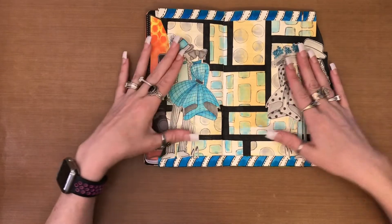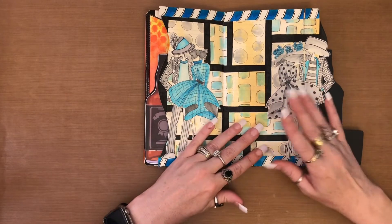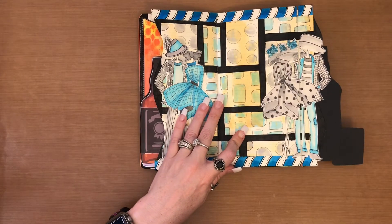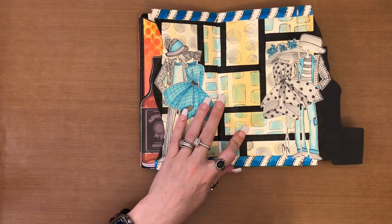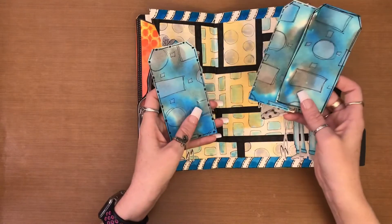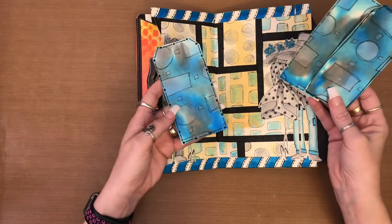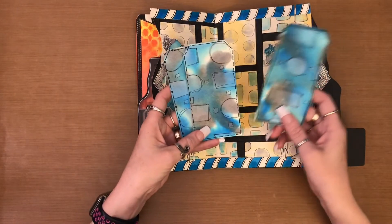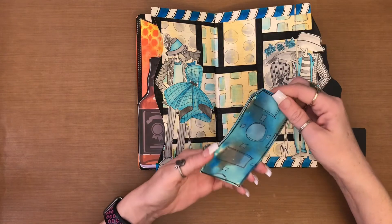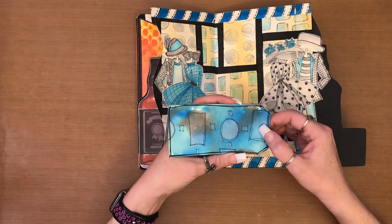Now that I've got all the images down, it's time to put my — I'm just gonna call it a tag spinner — on. What I've done is I took a mop-up page that had similar colors, which is actually what inspired this color theme. I just cut out three tag shapes from it. I'm going to stack them on top of each other and then create a hole in about the center.